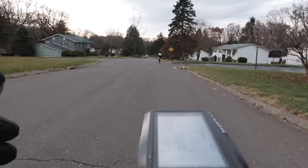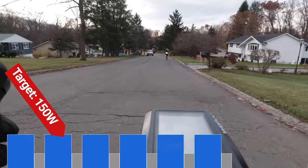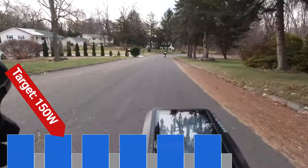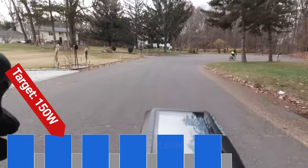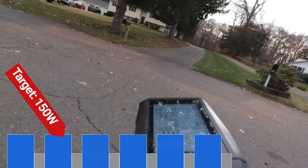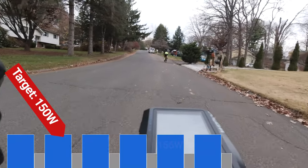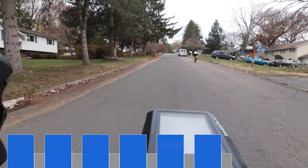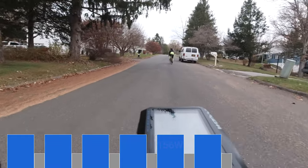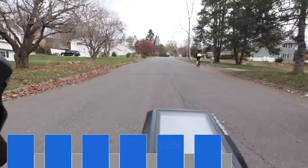So this is the workout I was telling you about. I did six rounds with a target power of 150 watts, and the recovery was three minutes at low zone 2 — hovering around 100 to 120 watts. I just want to show you what it looks like to do a workout outdoors, because it's very different from an indoor workout where you can maintain steady power throughout. The target shown in blue is 150 watts, which is my low sub-threshold, and recovery is around 120 watts.